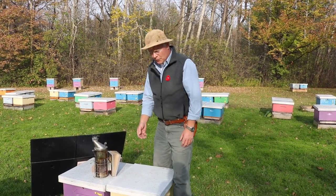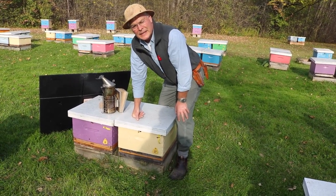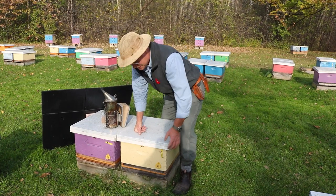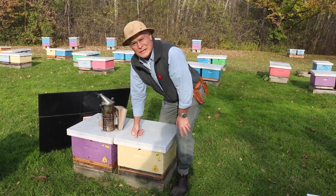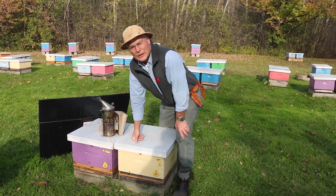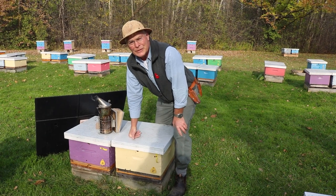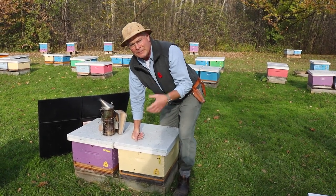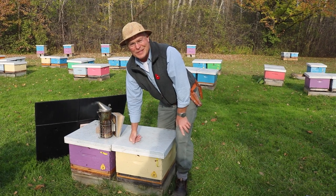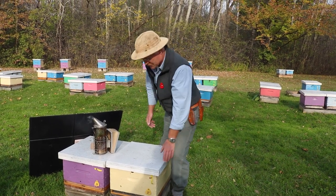Getting them ready for winter, we've already put an entrance reducer in the bottom to reduce drafts and keep mice out. In a single brood chamber hive you rarely have mouse problems because the bees are clustered right there, and that's enough to keep mice away. Because the bees are right there, they also do a great job cleaning up the bottom board — we never have to clean it up, the bees do that work for us. In a double brood chamber you get a lot of dead bees dropping to the bottom, far away from the cluster, so they rot and mold and get pretty stinky. That's a nice advantage of using a single brood chamber hive.